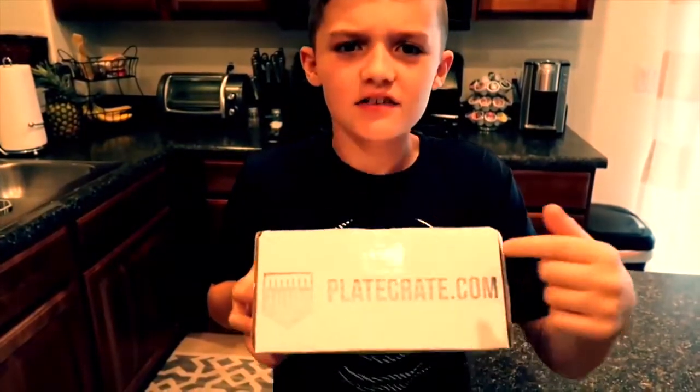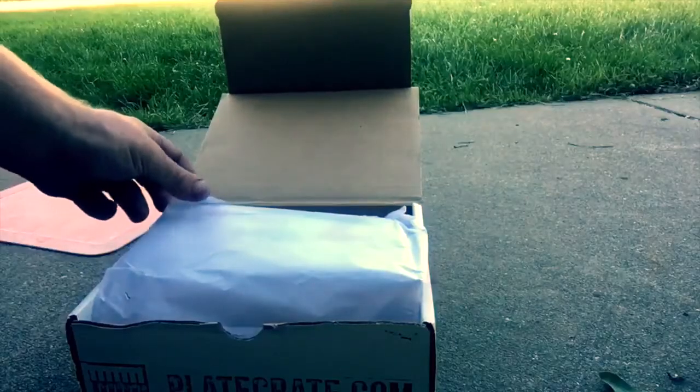Stay tuned till the end to see me open this Playcrate. Ready? I'm a little nervous. Let's see what we have. I'm excited to see what's in here.